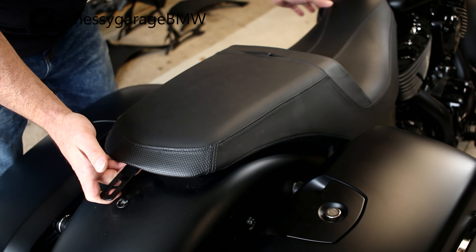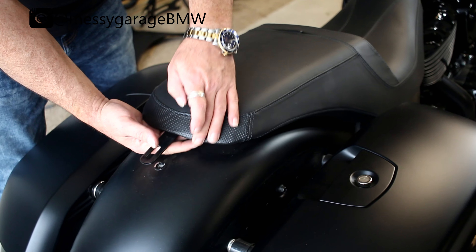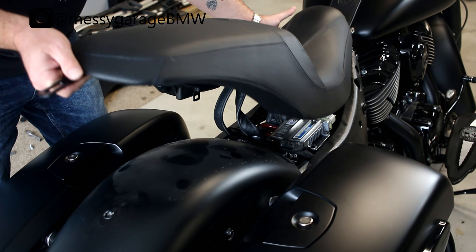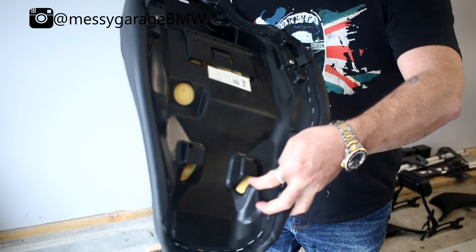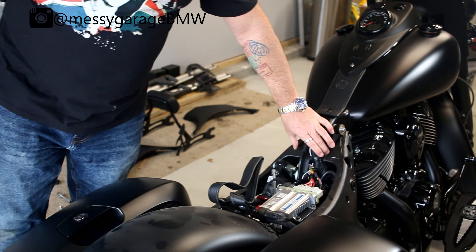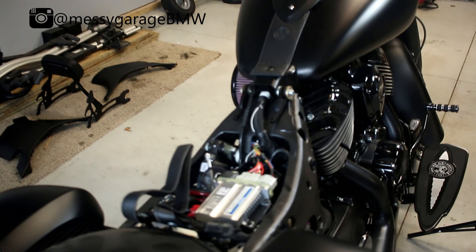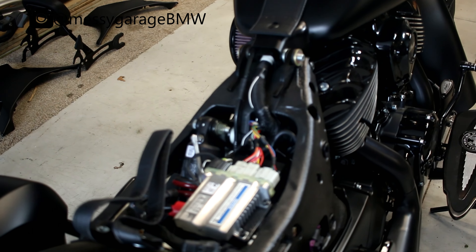Now you just want to lift up — I would put my hand under here so you don't have anything scraping against your fender. Push, pull forward and there are two little notches there that are going to get held on by this. I'm going to set this aside. Off camera I'm going to actually clean this fender up.